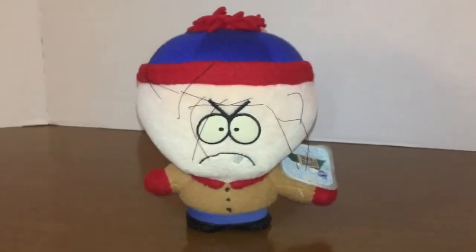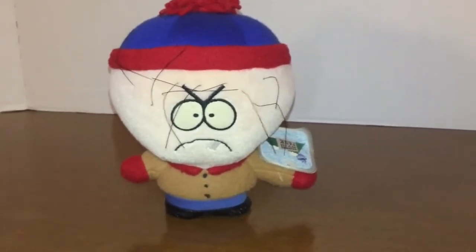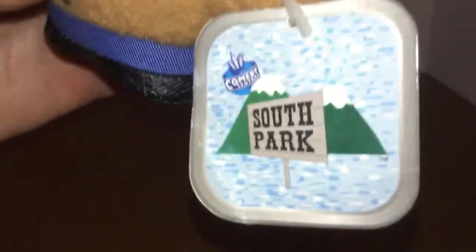Hey guys, it's Toys and More here. Today we're going to be reviewing the small version of Colm's Stand Plus toy from South Park. As you can see, this one is tagged — it comes with the South Park tag right here, which is pretty cool.